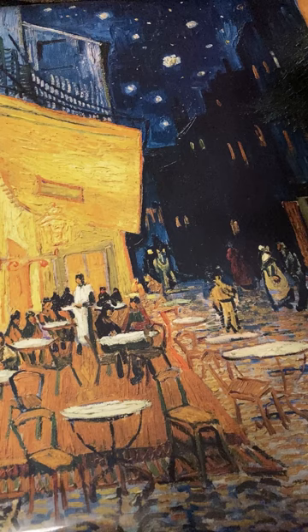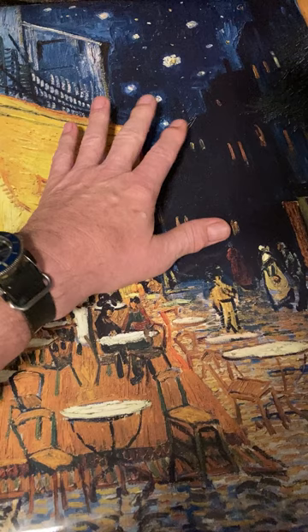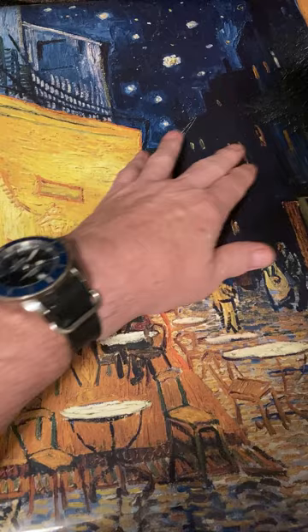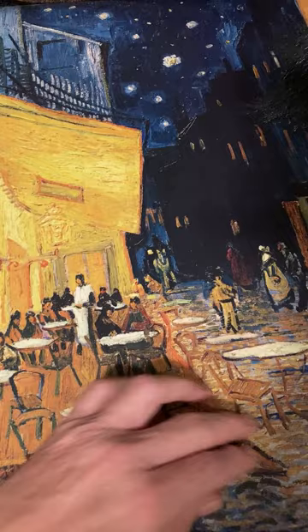If you're wondering what Café Terrace at Night looks like, there it is — a painting by Van Gogh from his later years. We have an abundance of amber yellow light on the café, and on the other side a gorgeous dark blue sky with yellow stars. Amber light comes out of the windows, there's a little crowd scene with twelve people seated, and a dark figure either entering or exiting the café. There's a central figure — could be a waiter — and activity on the street with nice cobblestones.